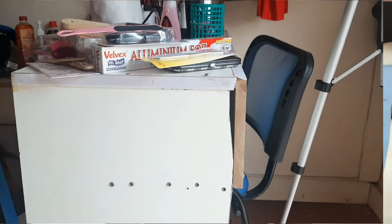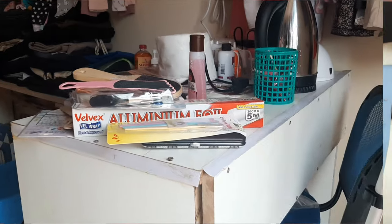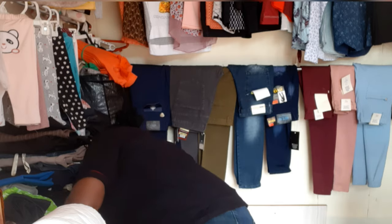Another thing you must have is a manicure table — I'm going to maybe put a picture of how it looks. This one was made for me. You must also have two seats: one that you're going to sit on and your client's seat. Another thing is slippers — I have like two pairs, a black one and a white one.